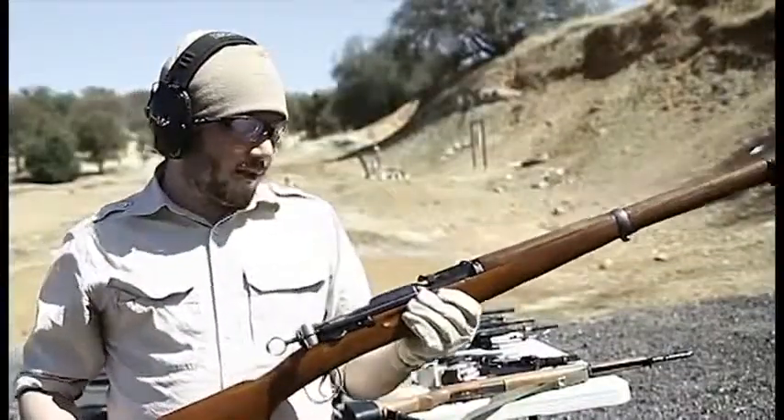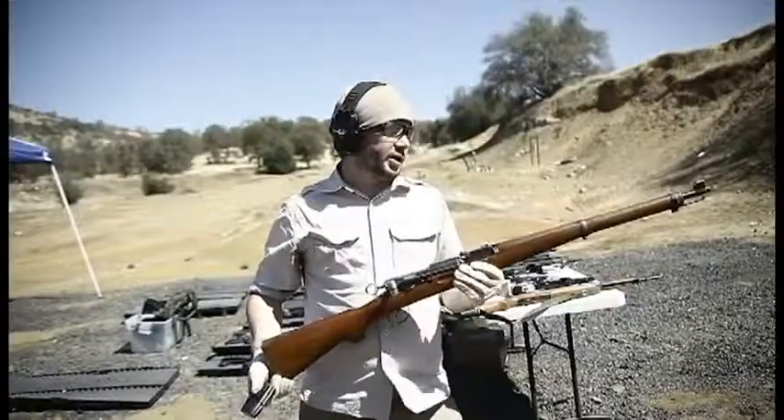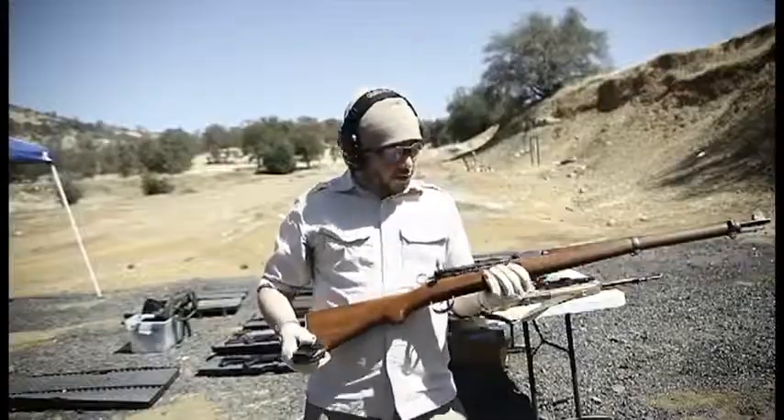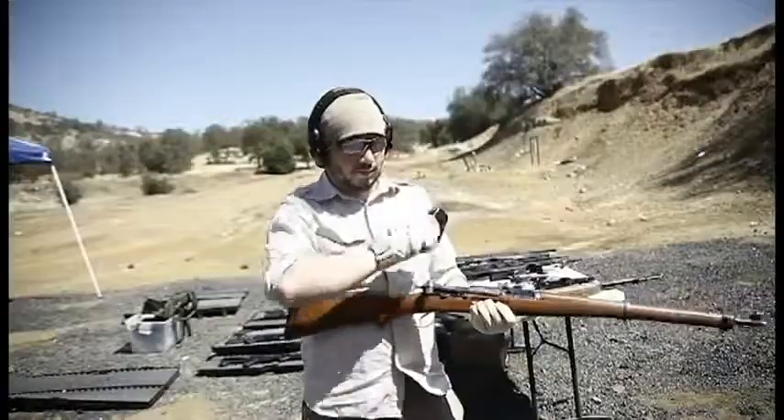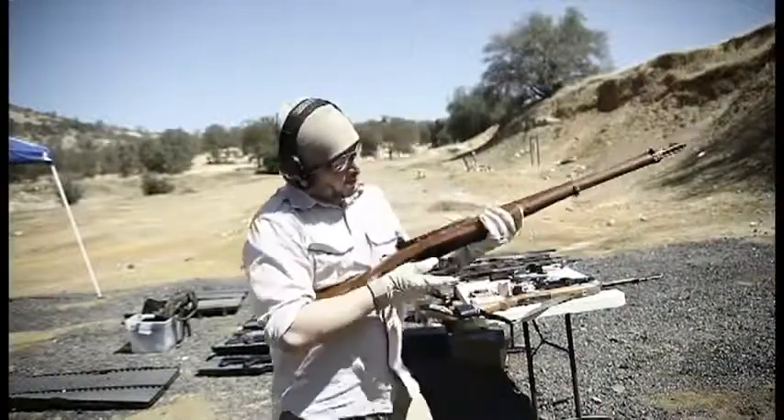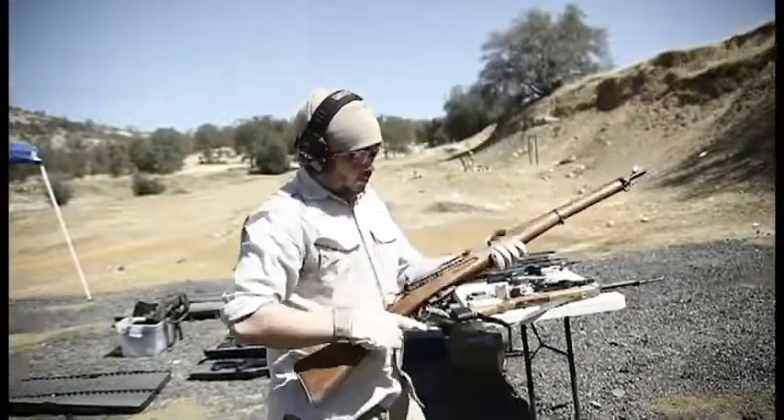Next we're shooting a Swiss 6.5. This is a very interesting rifle. It is a bolt action rifle, but it's a straight pull — only straight pull, you don't have to do a rotating bolt. Kind of interesting. Alright, here we go — mag load, forward.